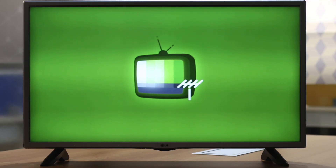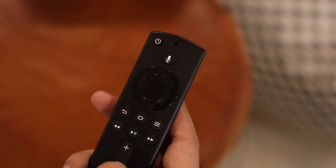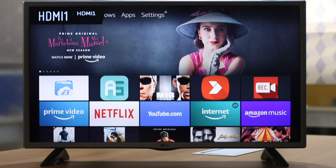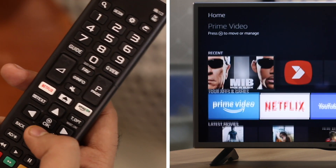Say you have a Fire Stick attached to your TV but the receiver is set to live TV. All you have to do is click the home button on the Fire TV Stick remote and it switches the receiver to the HDMI input for the Fire Stick — no need to use the TV remote. Or it works the other way around as well: if the Fire Stick remote is kept far away, you can use the TV remote to control basic functions on the Fire Stick.